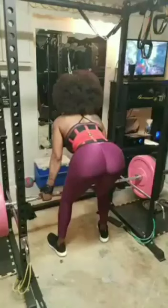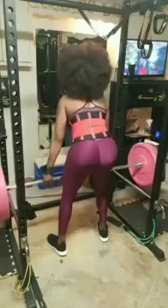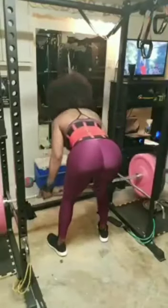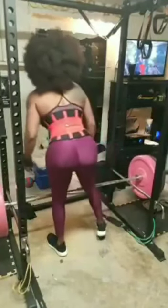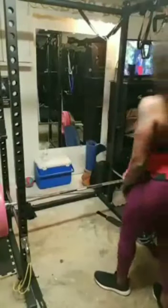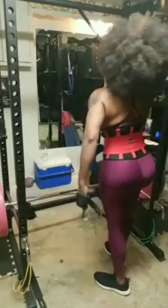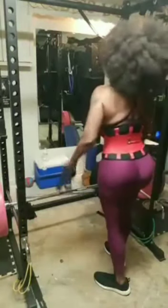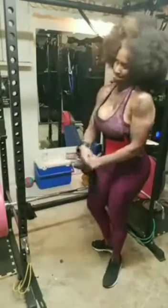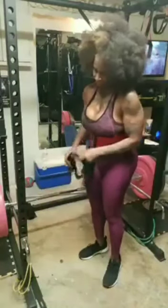And lastly, I'm doing rack pulls — this was my very last set. This was my one rep max, and I did one rep of 350 pounds. So that's it, guys. Thank you so much for watching. If you like this clip, please give it a thumbs up. Don't forget to subscribe and turn on your notifications so that you never miss any of my uploads. Thanks for joining me. Take care.